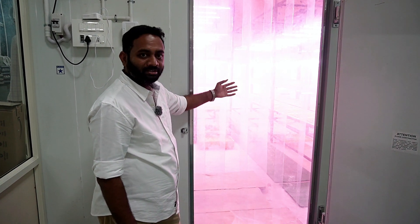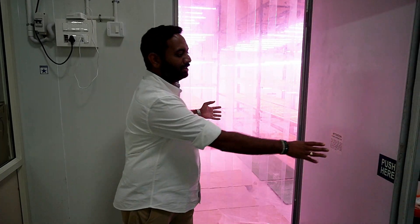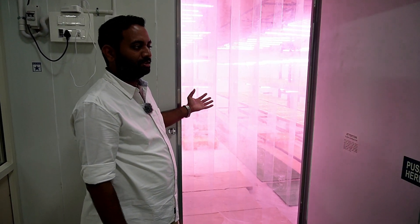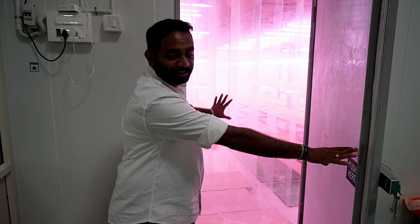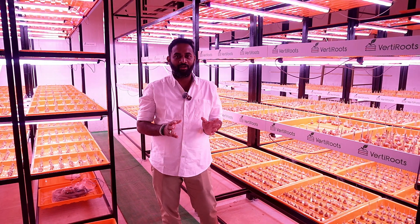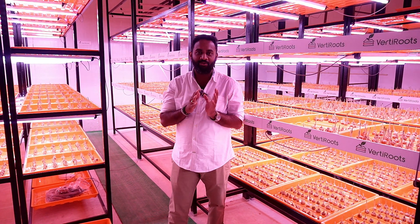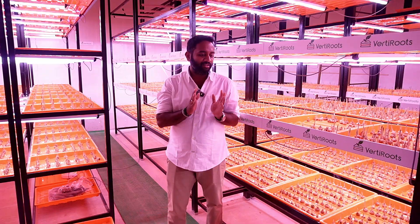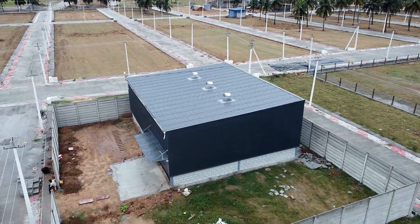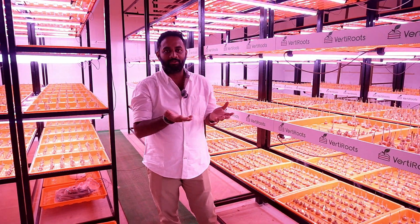Whatever you see here acts like a barrier. We need to control as much as possible — we do not want any insects or flies from outside to enter into the inside environment. So this acts like a barrier basically, and it should be present in every farm. Now you are inside my saffron farm. This is the actual vertical farming setup where I grow saffron. The total land area of this room is around 600 square feet. The growable area is 1000 square feet, as we are growing vertically.